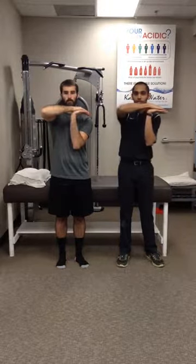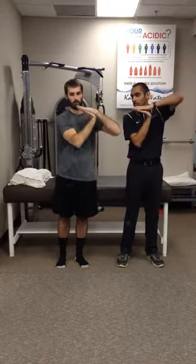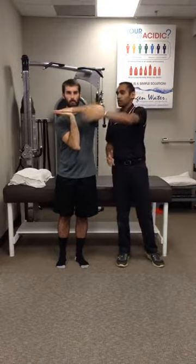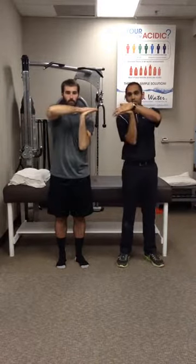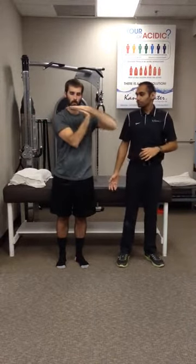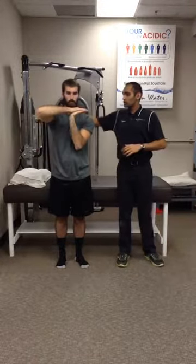He's going to push to the side slightly and then turn the opposite way. So now this arm is parallel, this arm is perpendicular. He's leading with the fingertips. Always a little bit of wrist extension to help feel the median nerve stretch. Making sure that this shoulder stays relaxed throughout.